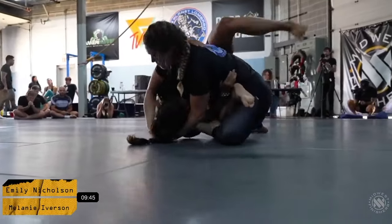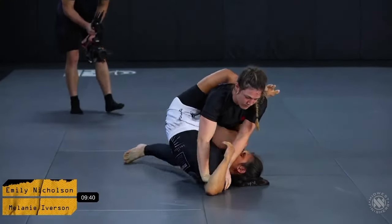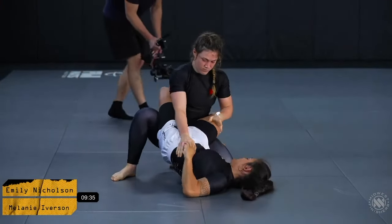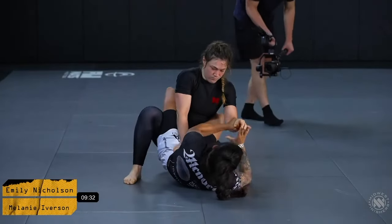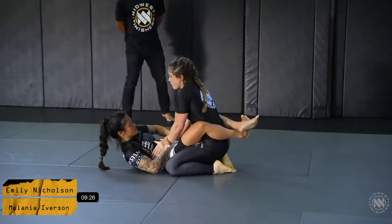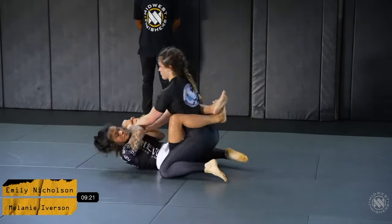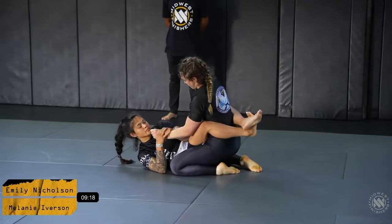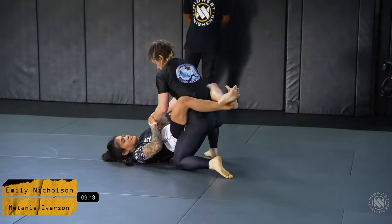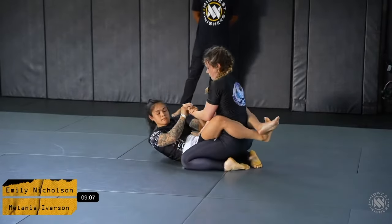Jeff immediately calling for Mel for some heavy pressure and good connection. But Emily is creating a very interesting problem for Mel with her connection on bottom as well. You can tell Emily is trying to get under the legs or break the posture, get her off balanced in some way, and Melanie is looking to keep her pressure, keep her posture, try to start to break open that guard. She's trying to step up and build up a little bit more posture here to create some more pressure.